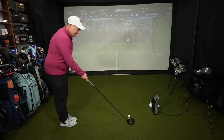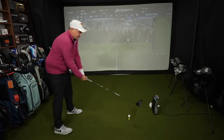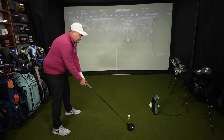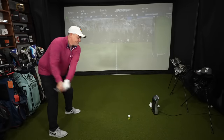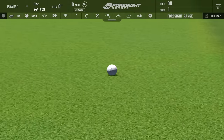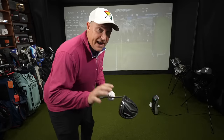Finally time to take some swings with the Kirkland Signature driver. Looking down at it, it's a big-looking head — it looks very forgiving. The shaft flex doesn't seem super stiff; it feels closer to a regular than a stiff. First one was a little bit towards the toe. Club head speed 99, ball speed 141 — really good. Backspin kind of low at 1,738. Carried 217, total distance 244.